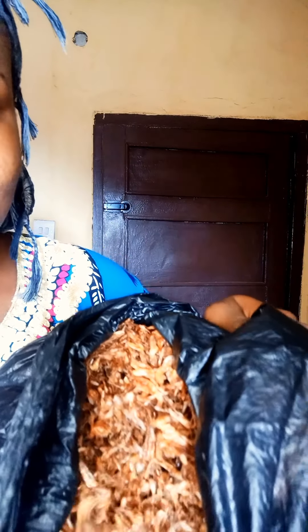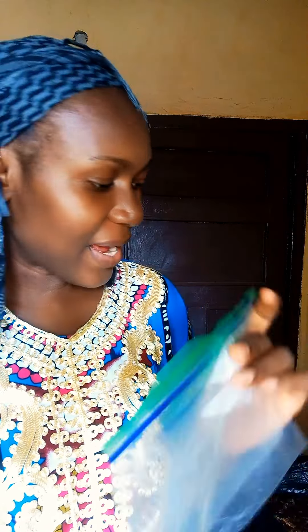Look at this — this is a big crab! And this crayfish is looking so, so clean, so neat. I add crayfish to almost everything that I cook, including orange juice. And how I store them is that I grind them and store them in ziploc bags.